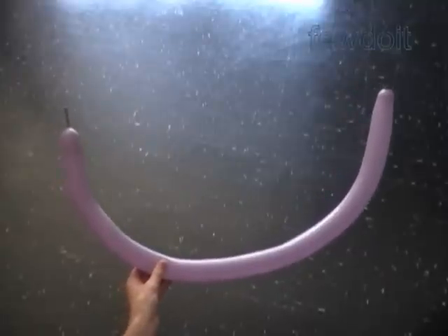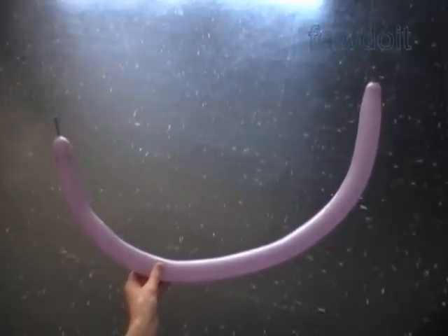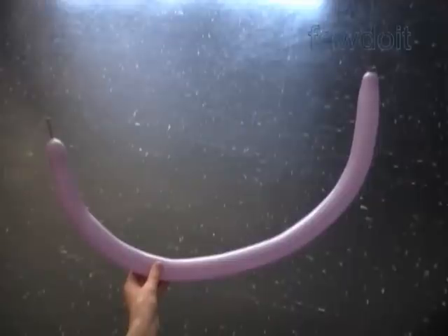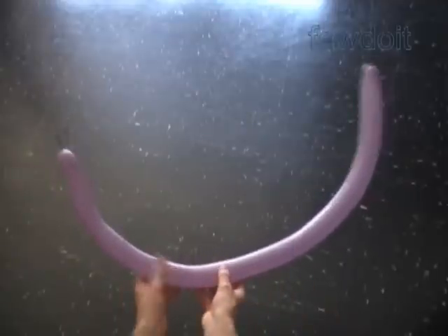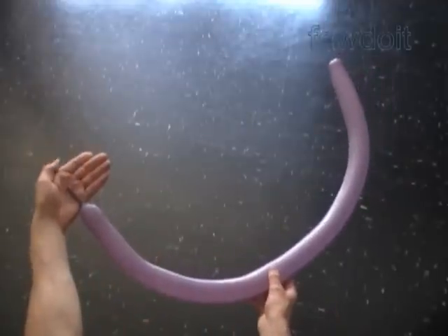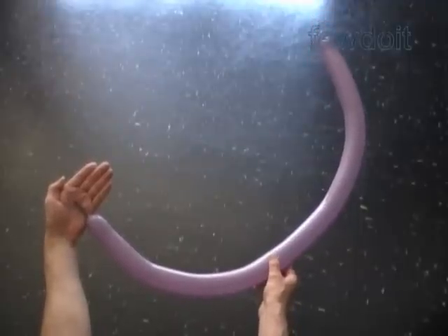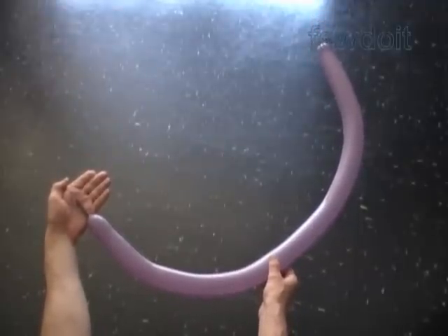Hello. This instruction is prompted by a question from YouTube user Norma Gertrude: how to make a bow to tie five flowers. In this example we are going to use just one balloon to tie a number of flowers together and to make a bow as well.